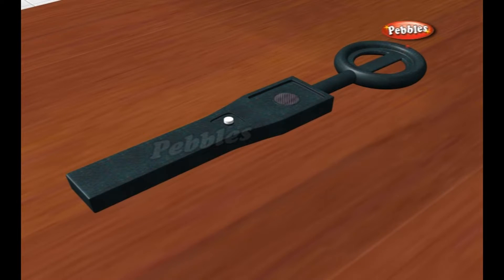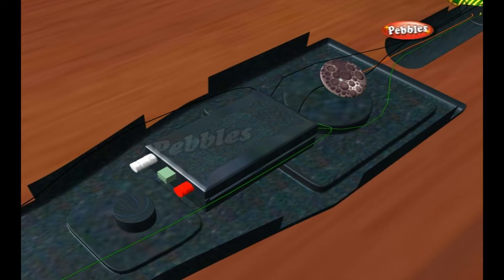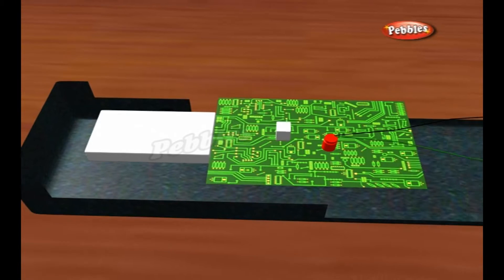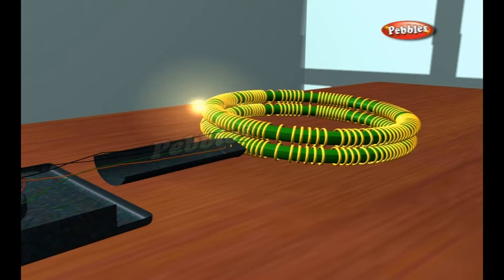Here we learn how the VLF method works. A typical VLF metal detector contains a coil of wire wrapped around the circular head at the end of the handle, known as the transmitter coil. A battery in the top of the metal detector passes electricity down through the handle to the transmitter coil, creating a magnetic field all around it.